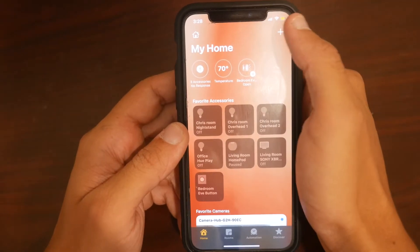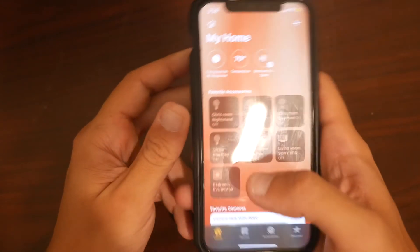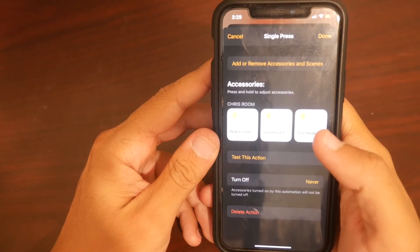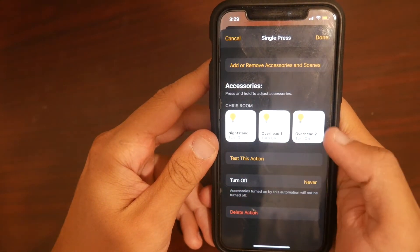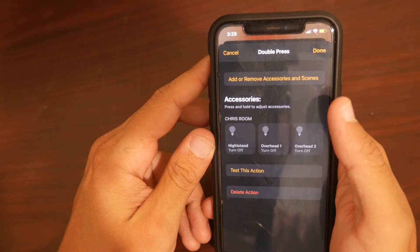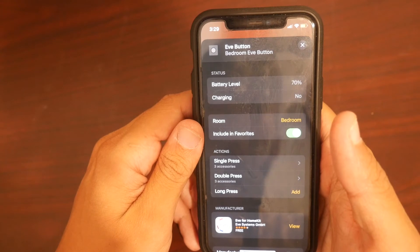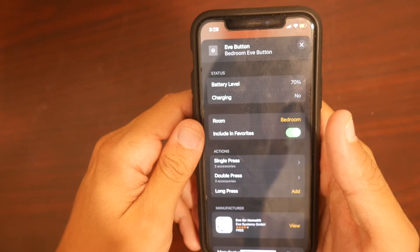Once you add the Eve button to your Home app via the plus button and add accessory, it'll appear right down here. If you hold it down, here come the accessory options. You have the option for a single press — I have the Eve button set up in my bedroom, so it'll turn on the three lights in my bedroom. The double press will turn off these three lights. Right now I don't have the long press added, but I'm still trying to find a good feature for it. So I'm going to pop over to my room and show you exactly what I'm talking about.